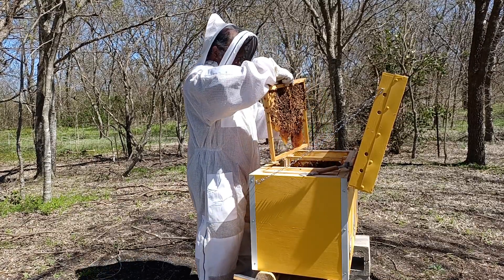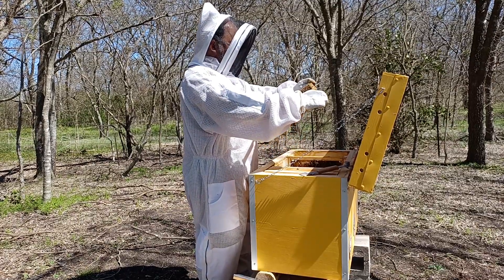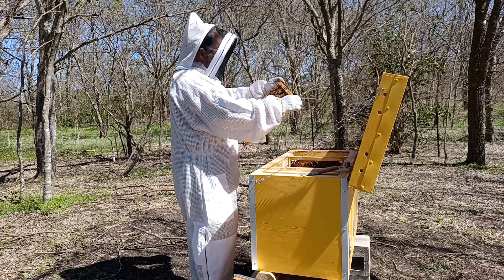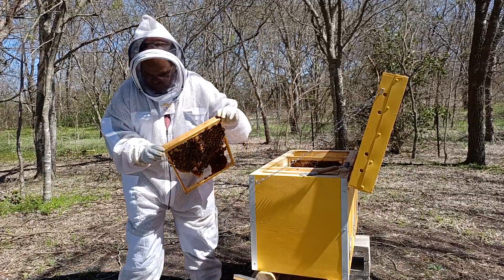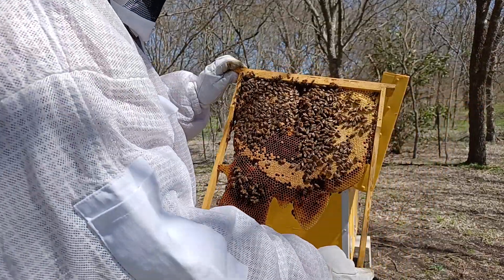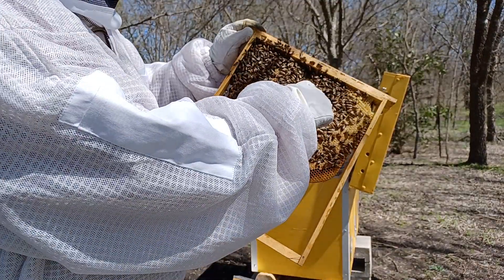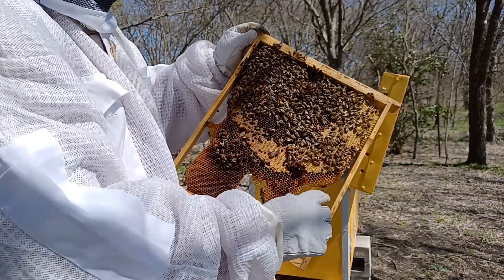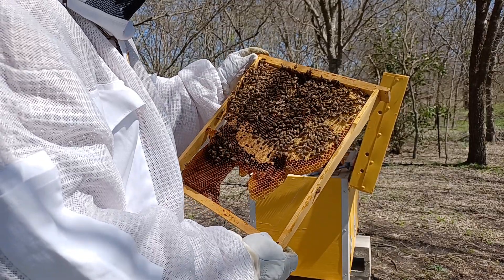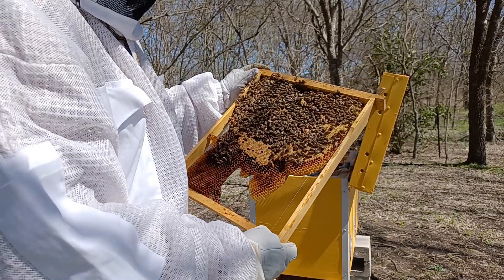This next frame — for a minute, I thought I had a swarm cell. I see one right here, two, three. They're in the midst of comb that is worker-sized comb. I think what those are are simply drone cells. I don't think they're swarm cells — they tried to shove a drone into a cell that didn't really fit it, and they bubbled out further.